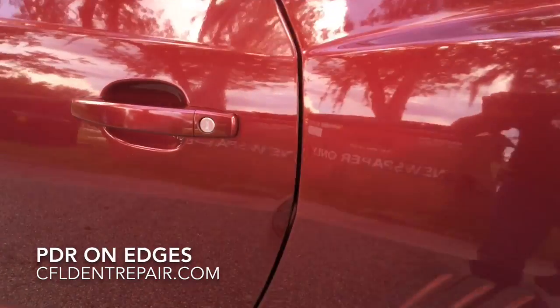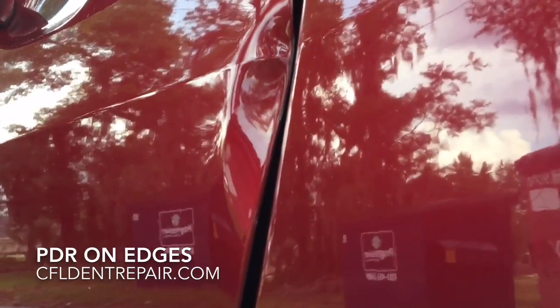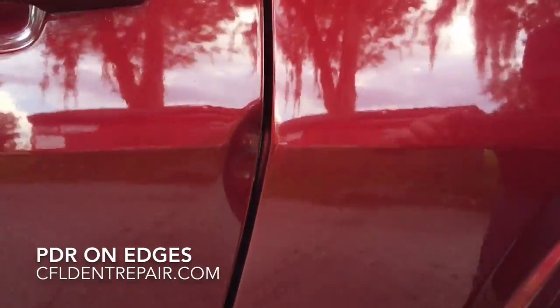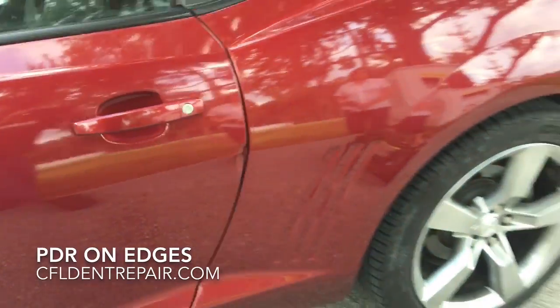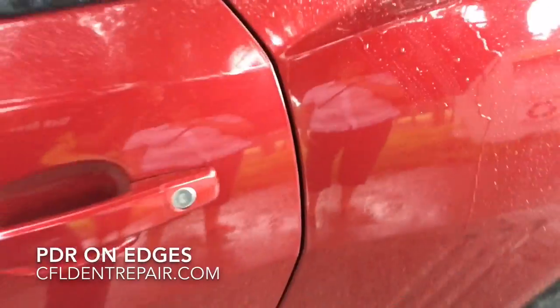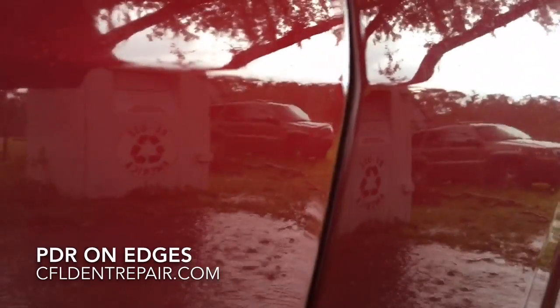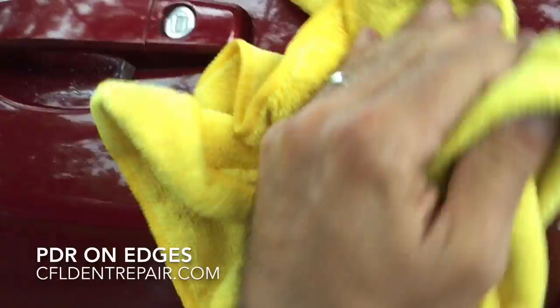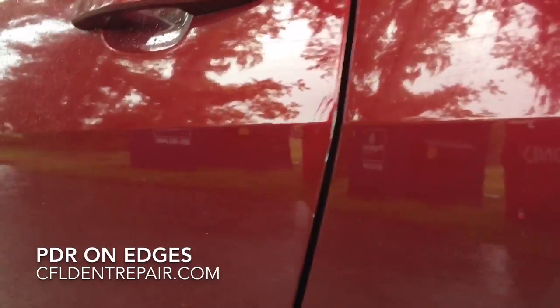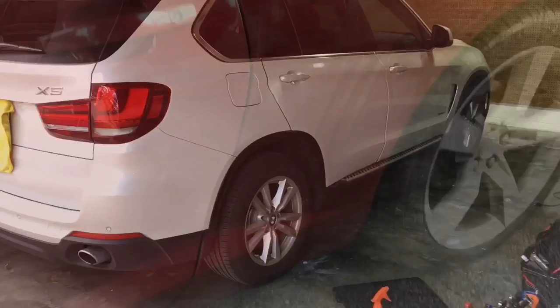First up, a 2015 Chevy Camaro — really ugly dent on that edge. The wind basically just caught this door and pushed it into a post of some sort. She was really upset, but I reassured her we would provide an excellent repair. The body shop wanted to repaint the entire side of the vehicle and she just did not want that. You can see it came out great. She did have a little bit of paint damage that she's going to have touched up.